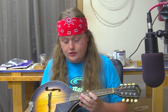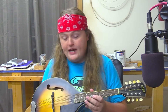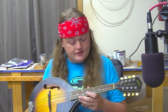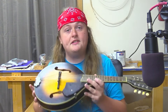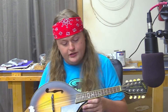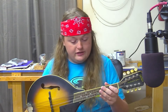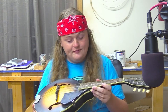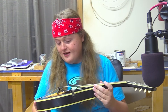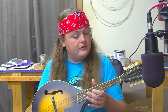Hey everybody, Caleb here. Today I've got this little Gretsch Mandolin. There's nothing really wrong with it except the action was so low that it was sitting on all the frets. I've already started to adjust that. It's missing a string and it is dusty. We're going to do a little bit of a setup, get it cleaned up, and send it back on its way. This was dropped off by a former leader in my old scout troop — his brother's mandolin — and he just asked that I clean it up and get it playable.